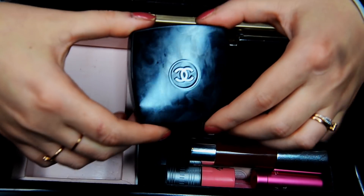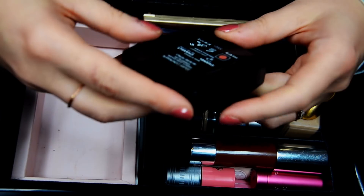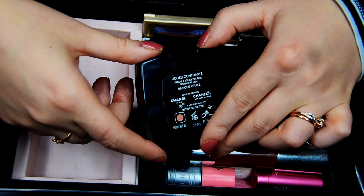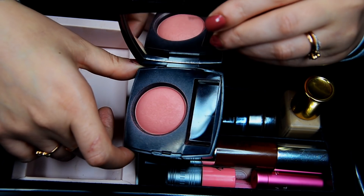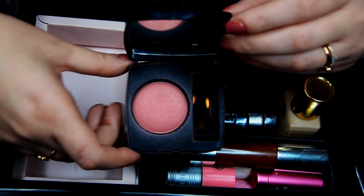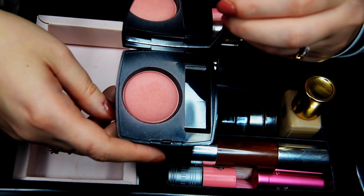The other Chanel product — I think the last one — is this Joues Contraste blush. I've been using it a lot. It's number 99 Rose Initiation. It's a basic medium pink, really. I really enjoy wearing it and it just goes with everything I can possibly put on my face. So I'm excited to keep that as well — this is going to be my designated blush.